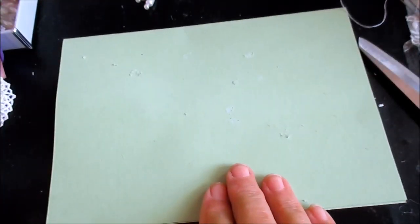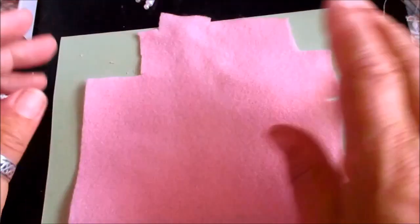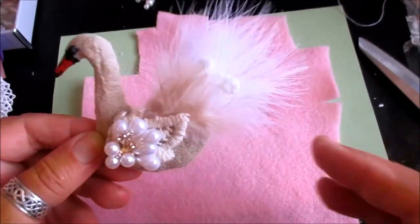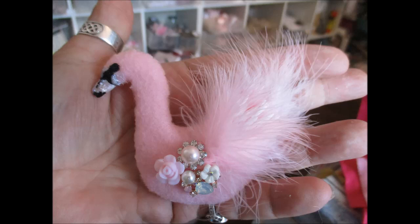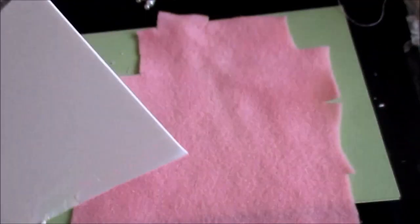Now, what I'm going to do is a pink one — we'll do a Shabby Chic Swan. So I need a piece of card, which I've got here. And I'm using foam board because you need some strength in it. Let me just cut this piece here.